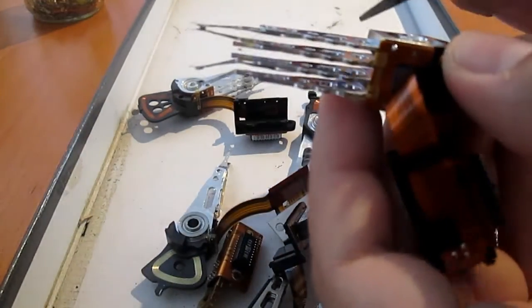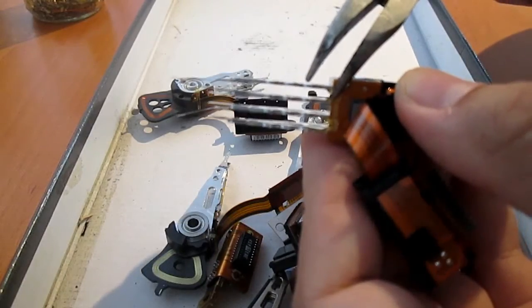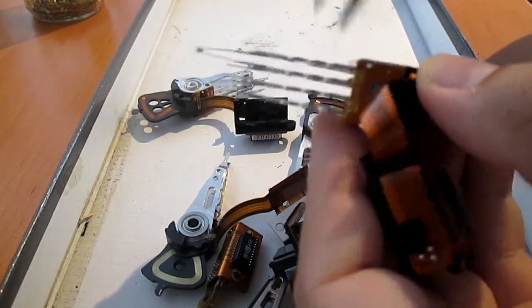I presume that a gold layer leads from the reading head on the arm to a ribbon cable. The other shiny stuff may be copper.